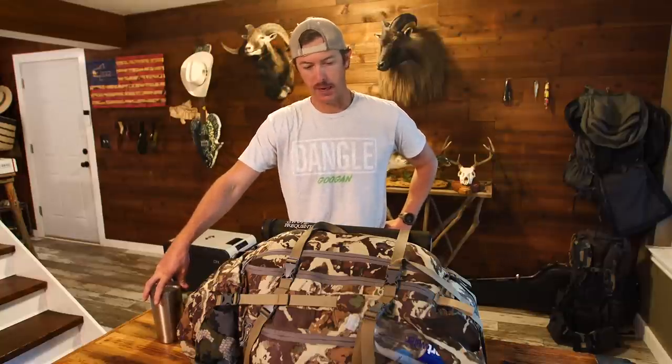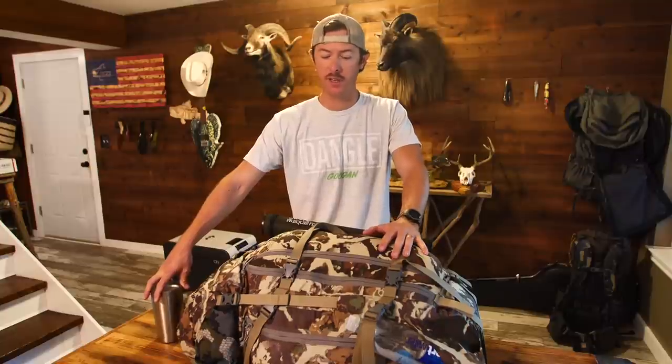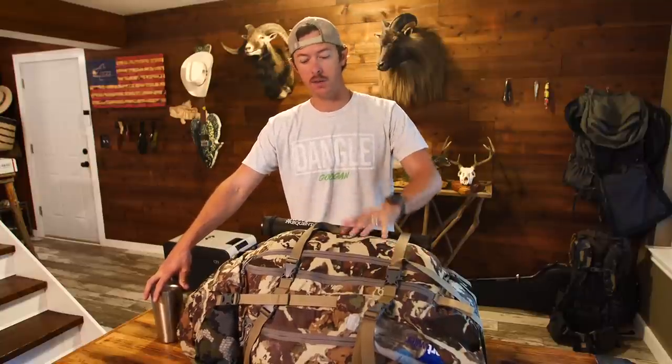Well ladies and gentlemen, outdoor enthusiasts, fishing freaks, all of the above. Welcome on back to the channel. If you've never been to this channel before, normally I do fishing videos. I also do camping videos and it is just about hunting season.